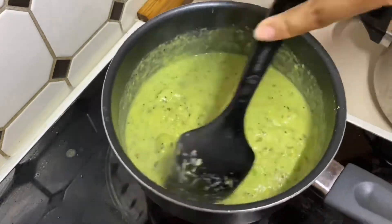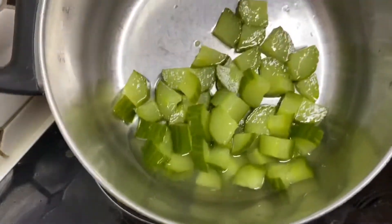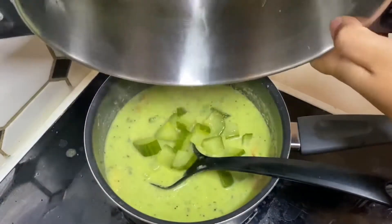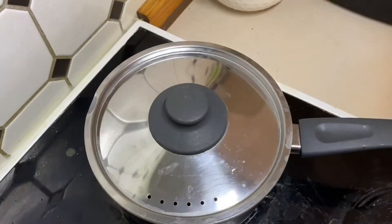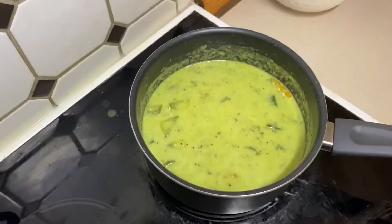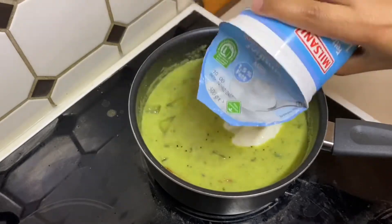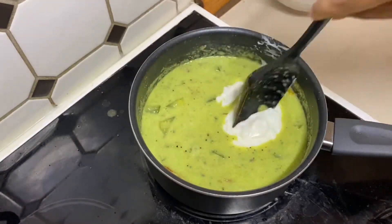Give it a nice mix and boil for about three to four minutes, then add the boiled cucumber. Mix it well, close the lid for two to three minutes, then turn off the heat. Add yogurt — if you like yogurt, add more; if not, you can add less.